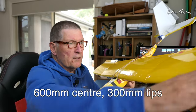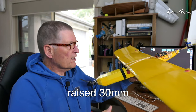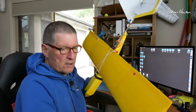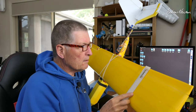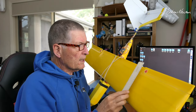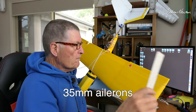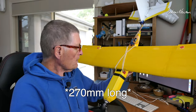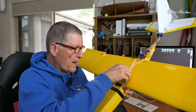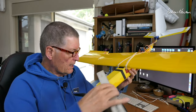600mm flat section, 300mm each end, and they're just angled up about 30mm at the tips for a little bit of dihedral, and the ailerons are just in the tip section. I'll give you some dimensions — I don't have a plan or anything, I may make one up. I'll give you a link in the description if I get around to making a plan. So 35mm ailerons and they are 27mm long. The wing is just rubber banded on.